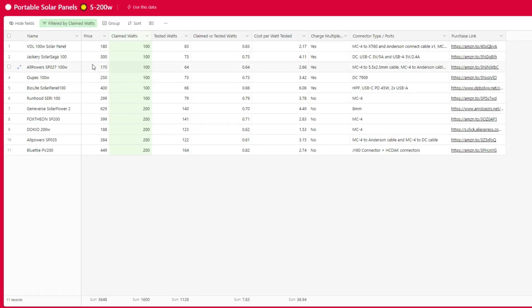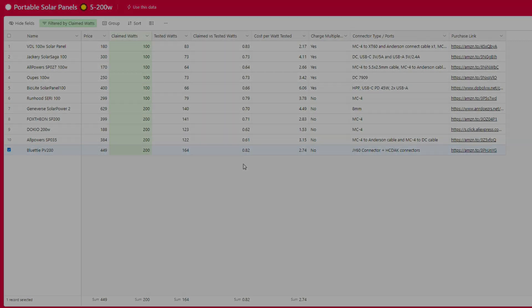Looking at the solar panel database filtered to 100–200 watt panels, the PV200 ranked second-best in claimed versus tested watts, right behind the VDL 100-watt panel. From a cost-per-watt basis it falls somewhere in the middle, but as an ETFE panel it's easier to justify the price and it was one of the cheapest ETFE panels available. I would definitely recommend both the power station and the solar panel to anybody looking for an entry-level off-grid or emergency power setup. Let me know your thoughts on Bluetti in the comments, and please consider using the links in the description below.